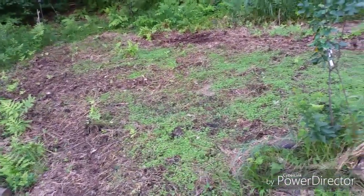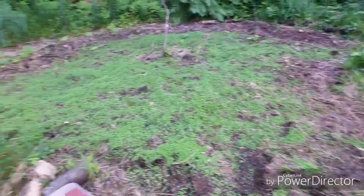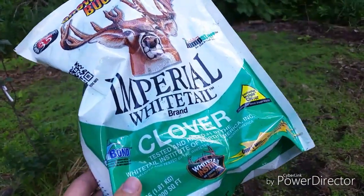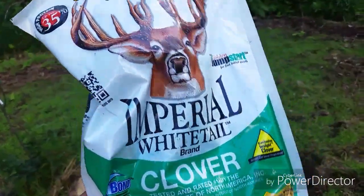I wanted to give a quick update on my food plot, or my deer plot, and specifically the product I used is this Imperial Whitetail Clover mix.